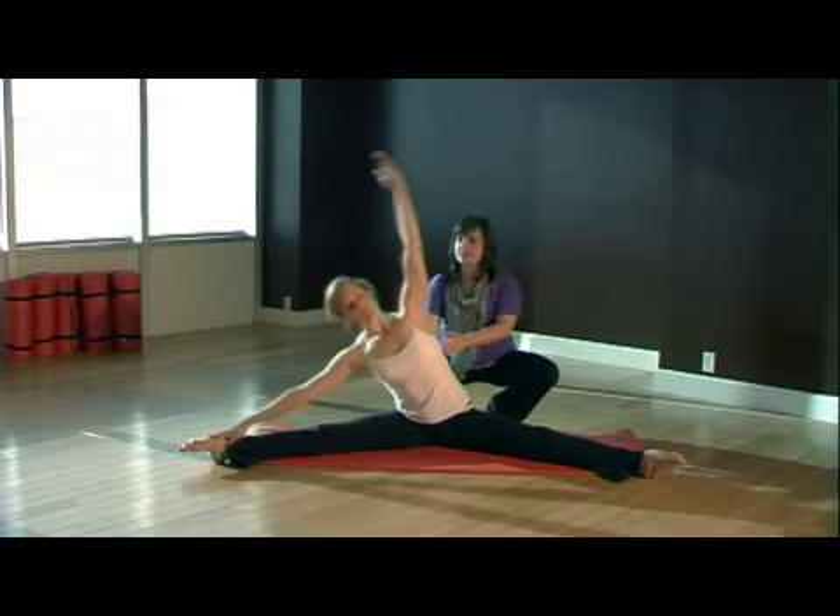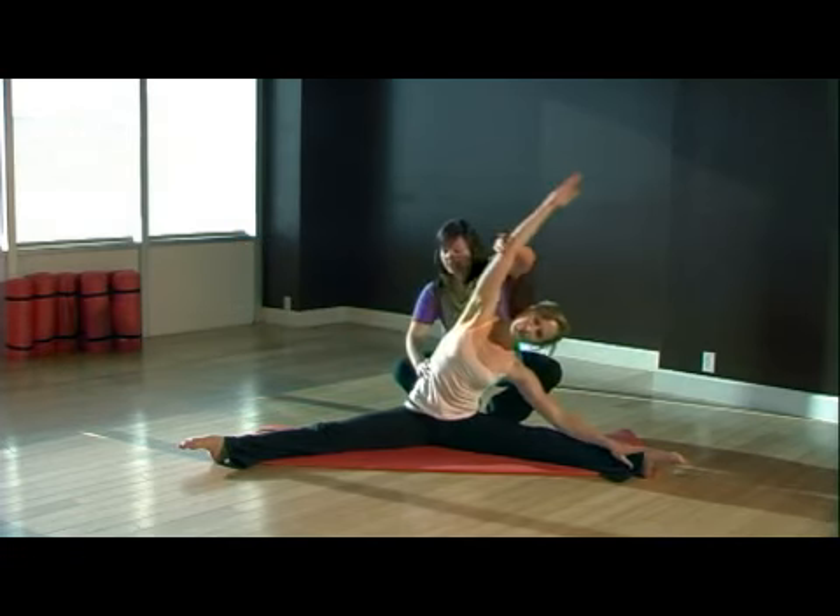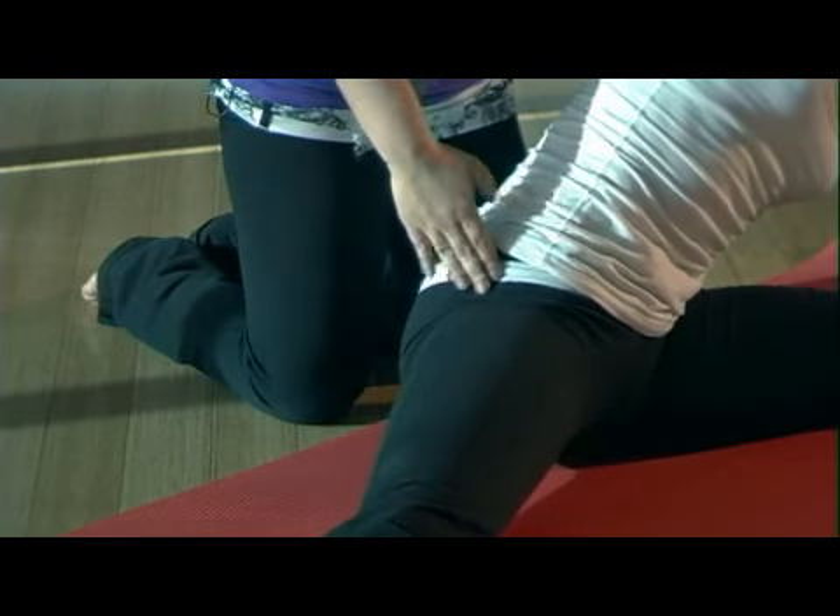Come back through center, take a deep inhale, and then exhale switch over towards the left side. Again, stretching out the side so you're pressing that right hip down into the floor.